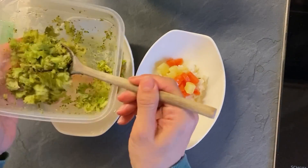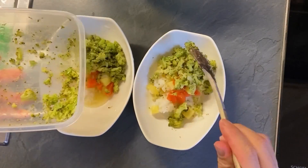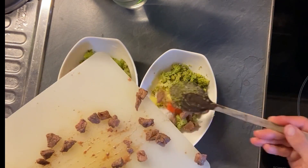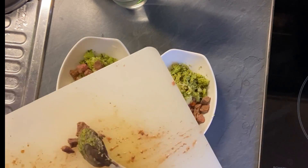I usually don't use the scale to measure the amount. Now I'm starting to feel a little guilty. Do you guys measure food before giving it to your dogs?